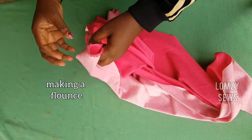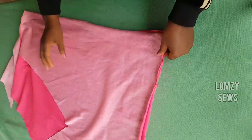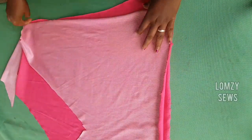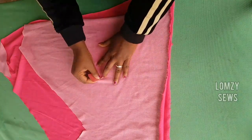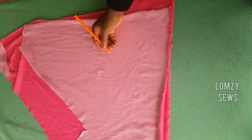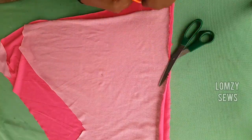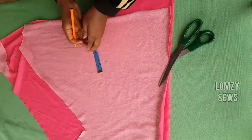I want to add a flounce to the cutout, so the next thing I'm going to do is to make a flounce. I have my fabric folded in two, as you can see. I'll go ahead and make a flounce now. Just pick a point anywhere you want. I'm going to mark a radius of two inches around this — just place your tape around the point you took and make two inches around for a radius.